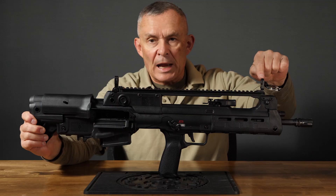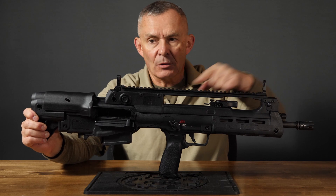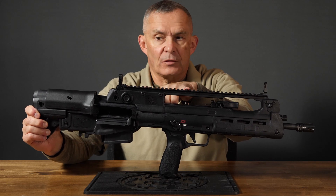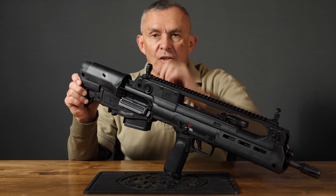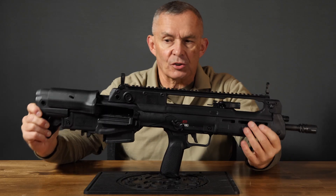These sights will fold down. The front is adjustable for elevation correction — up and down — and the rear is adjustable for windage, left and right. They're strong enough to be used as primary sights. The rear sight is kind of a diopter with a little dial so you can change the aperture size.